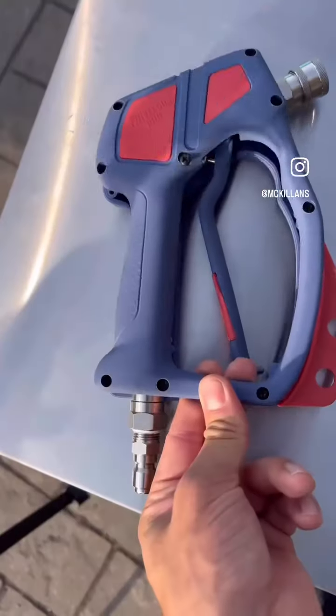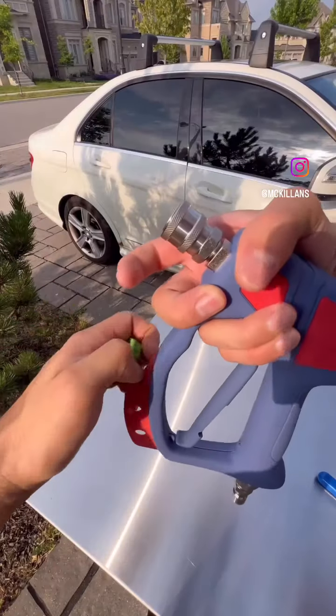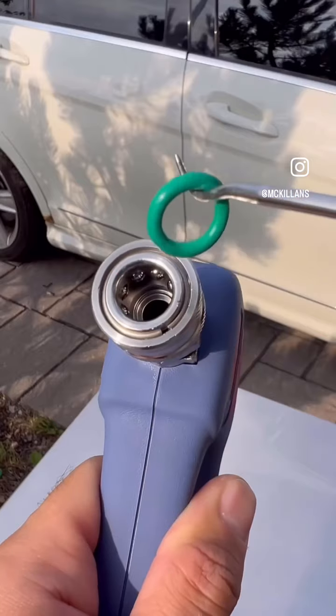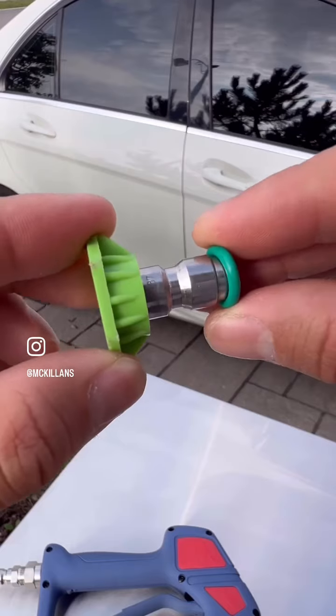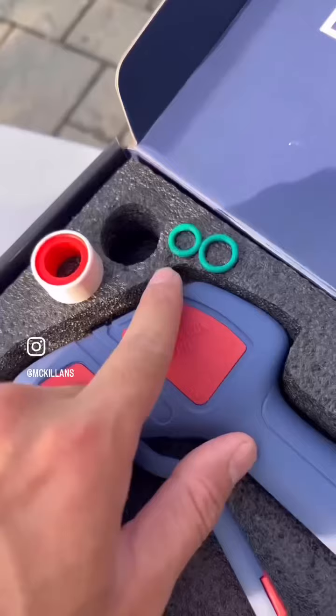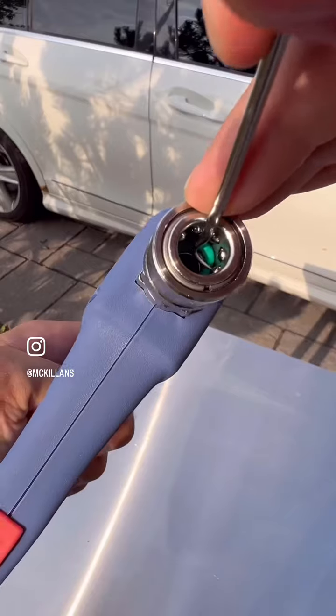The most important thing about any tool is for it to be repairable, and on this pressure washer gun, here's how to solve every possible leak. The first possibility of a leak comes from this o-ring, which sits inside the quick connector and seals against the nozzle. If it's missing or damaged you'll get a leak, and that's why there's an extra o-ring included to solve this.